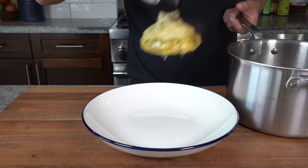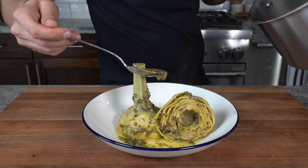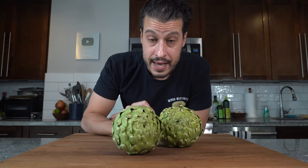Then there's carciofi alla romana, or Roman-style artichokes. It's more of a braised-style artichoke that may not sound as fun on paper, but in my opinion it's just as special and just as delicious — and that's what we're making today. So let's jump right into it.